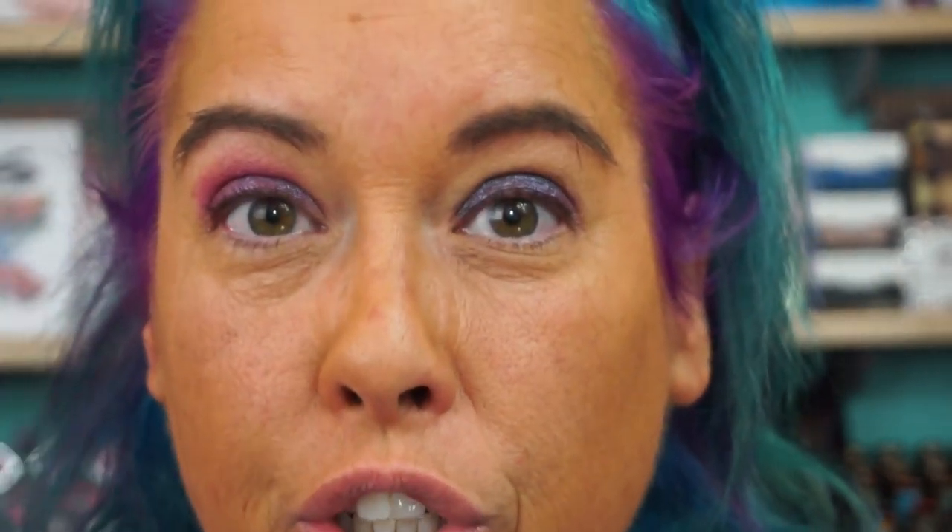I see Jeffree Star approved the Urban Decay foundation. I still got all the lippies of that to show you, though. Of course, I shade-matched myself to my natural shade.